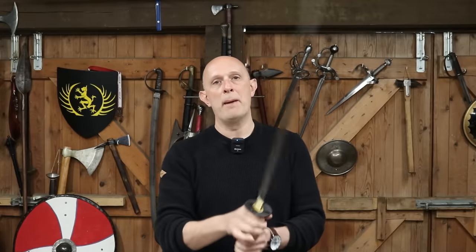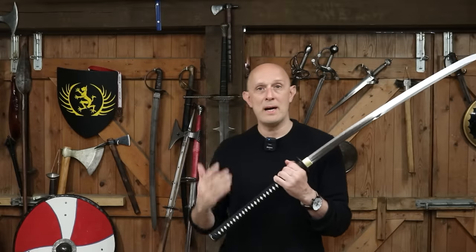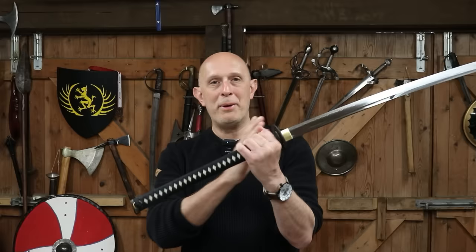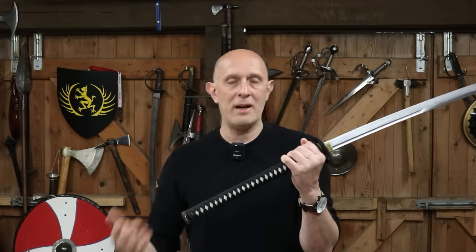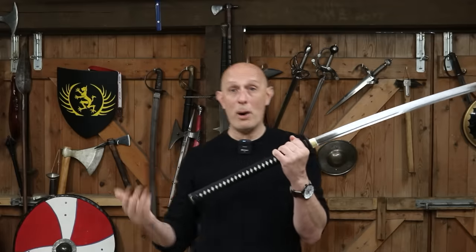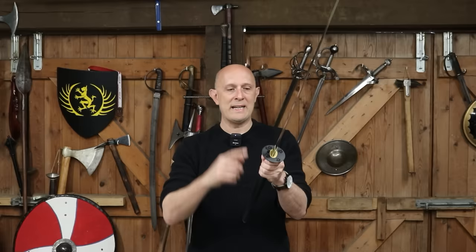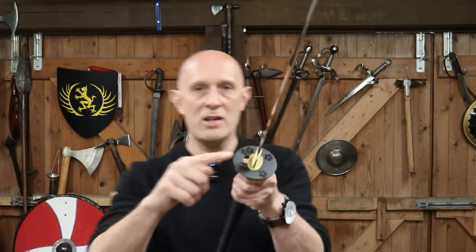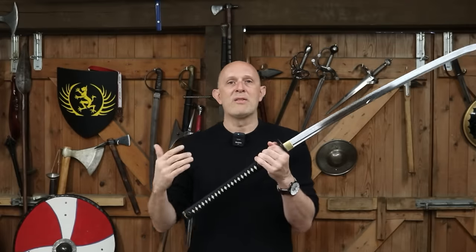An interesting detail and a difference between the Naginata and the Nagamaki is the Nagamaki, which again means 'long wrap,' means that it does have a sword-like hilt. Conversely, a Naginata does not have a sword-like hilt — it has a polearm shaft. Just to confuse things slightly, Naginata do often have a tsuba, or guard, up here — they don't always, but they do sometimes. Nevertheless, fundamentally we should think of the Naginata as a form of glaive, it's a form of polearm.